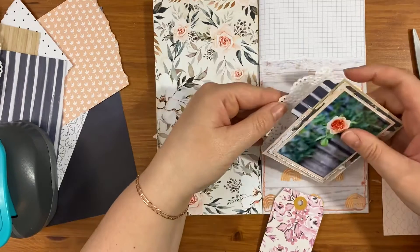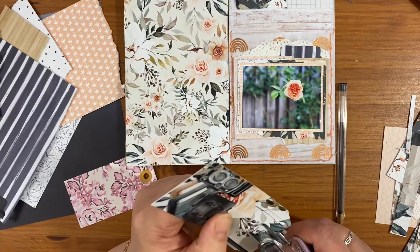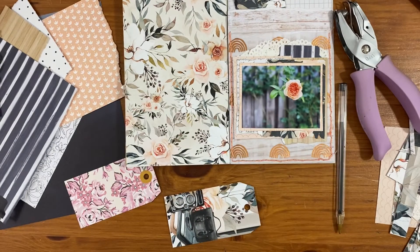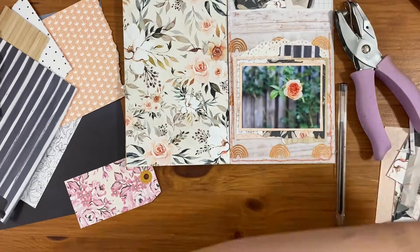I've just sort of creased up some of the edges on the paper to give it a bit of dimension. I've used two more of the papers from this Day by Day collection to make some tags.